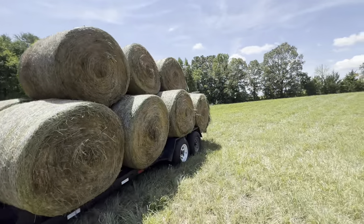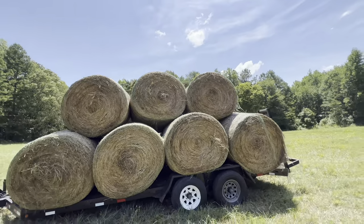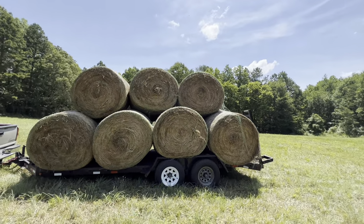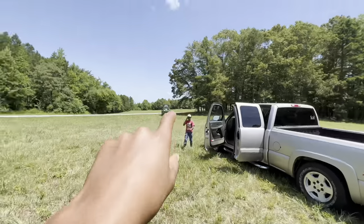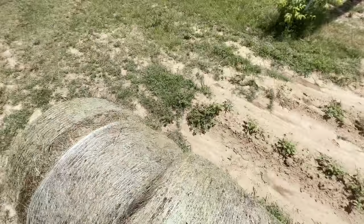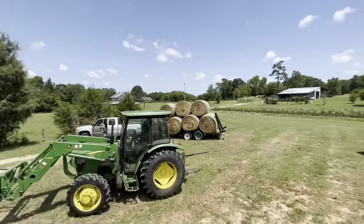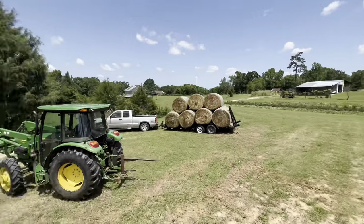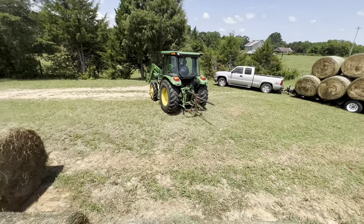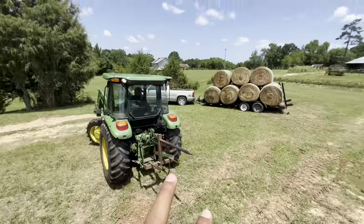Just got the full load — the bales look pretty nice. I think we got 11 on here: four, eight, nine, ten, eleven — yeah, 11 on here. Then we're gonna get two on the tractor. We're about to unload those 11; we actually got 13 because we have one on the front and one in the back of the 50-75.